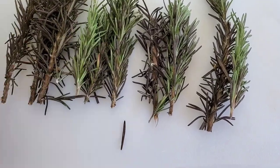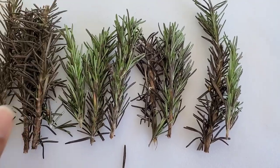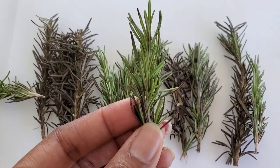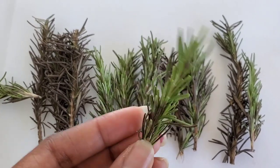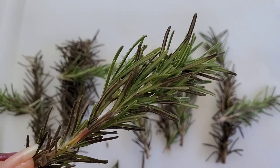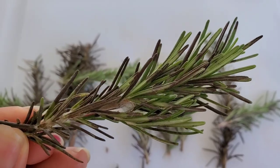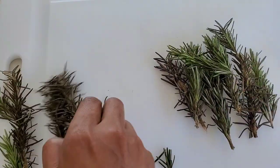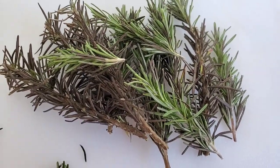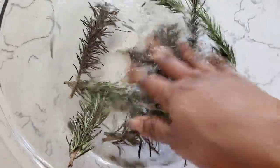If you guys have been following me, you would know that I am on a new hair care journey. I have been doing a lot of research on everything natural that is good for hair care. I learned that rosemary water is gentle, effective, and incredibly good for hair. On my new hair care journey I am trying to use as much natural treatment as possible, so DIYs is my new hair care best friend.